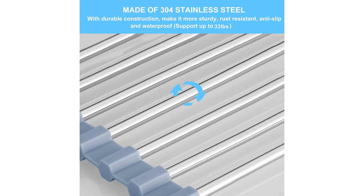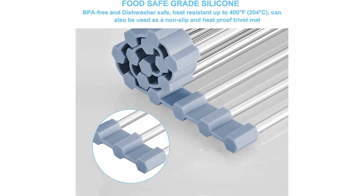The mat that comes with the rack is an added bonus. It prevents my dishes from slipping and provides a cushioned surface for delicate glassware. It is also easy to clean as I can simply rinse it under running water or toss it in the dishwasher.